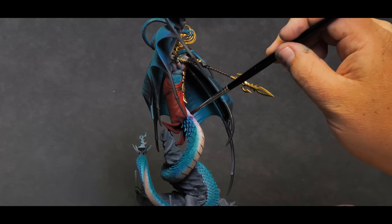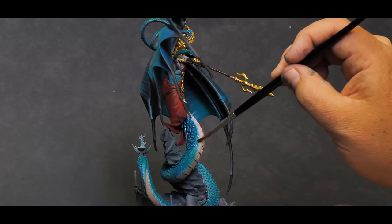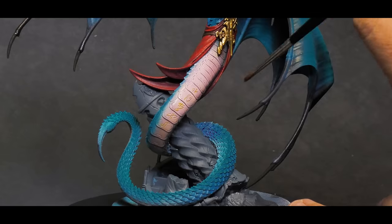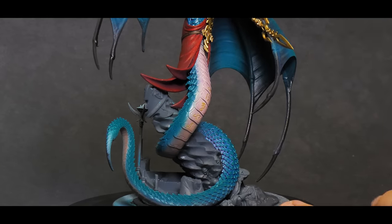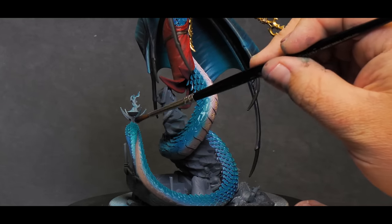To help blend our airbrush layers together and bring in a little more color, I'll be using an oil wash of purple across the skin on the lower half and all of the teal, including the wings. The purple really gives a nice shadow and brings out all of the details in the skin. Any excess wash that collects on flat surfaces where I painted in highlights can simply be wiped away with a makeup sponge, and that should keep everything looking pretty clean.